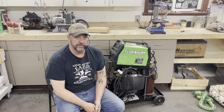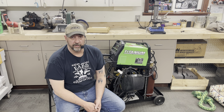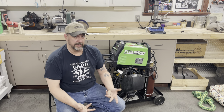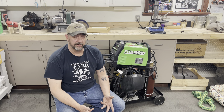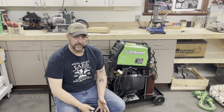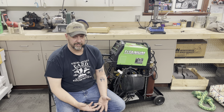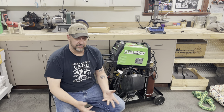We're going to review the Harbor Freight Titanium Unlimited 200 Welder. But before we get into that, if you like this channel and you like this content, hit that subscribe button, give me a thumbs up, hit me with some comments, ding that notification bell so you don't miss out on any other videos. That's all I'm asking for support — subscribers. I'm not asking for money. I just want to build up my subscriber base.